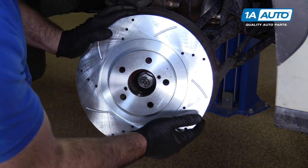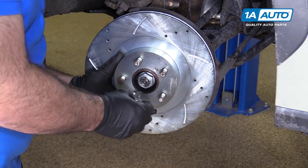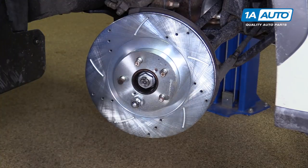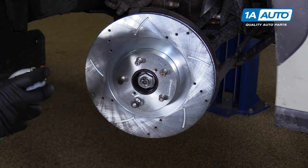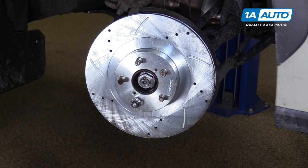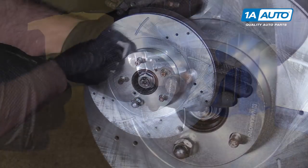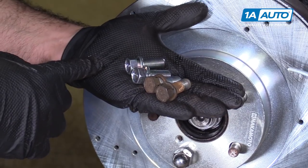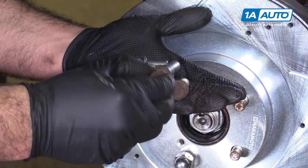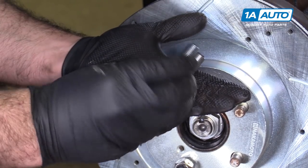Install the rotor the proper way and thread a lug nut down so it can't fall off. Use some brake parts cleaner to make sure the surface stays nice and clean, free of grease and dirt. You can also buy new caliper bracket bolts from 1A Auto. This one here is really rusty and gross; the top one wasn't too bad, but we've got two brand new ones and we're going to install those.